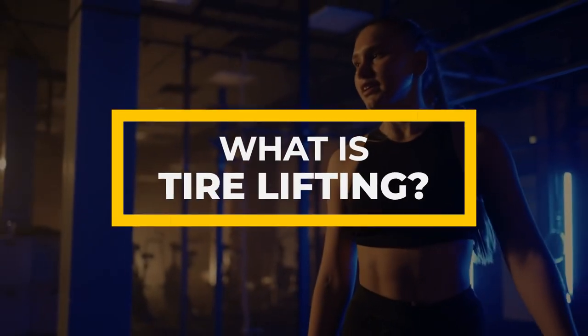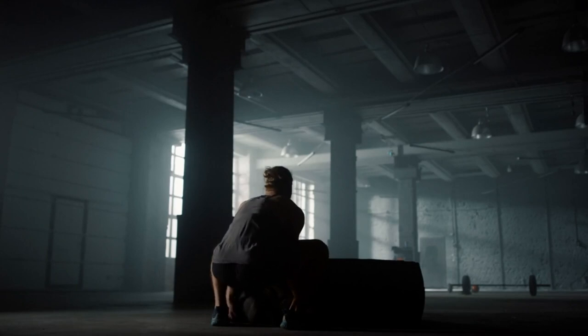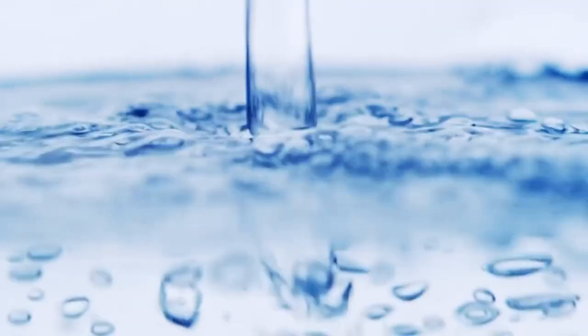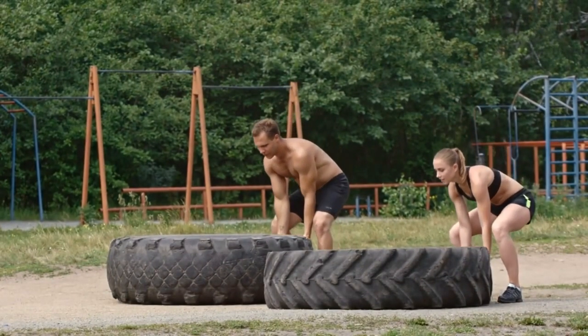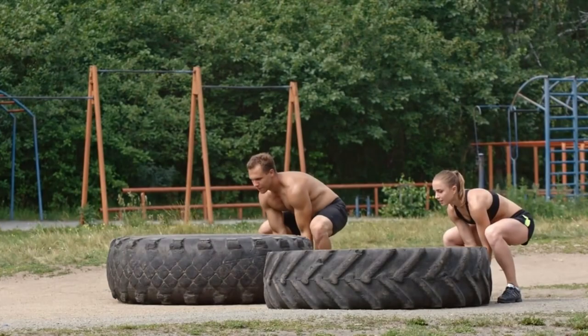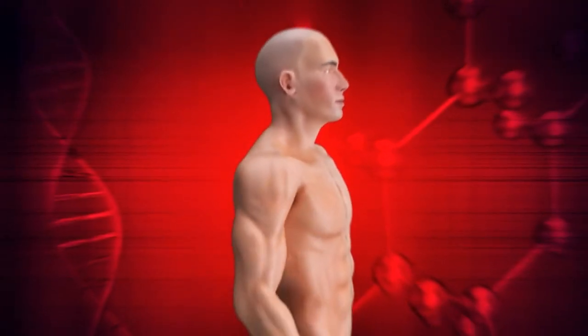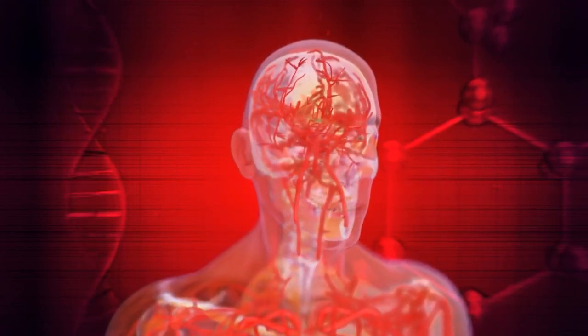What is tire lifting? Tire lifting is a workout that involves using a tire as a weight resistance tool. The tire is typically filled with sand, water, or other heavy materials, and the person lifting the tire uses their body weight and sometimes additional resistance to move it up and down, side to side, or in circles. Some variations also incorporate cardio and plyometric movements, making it a full-body workout.